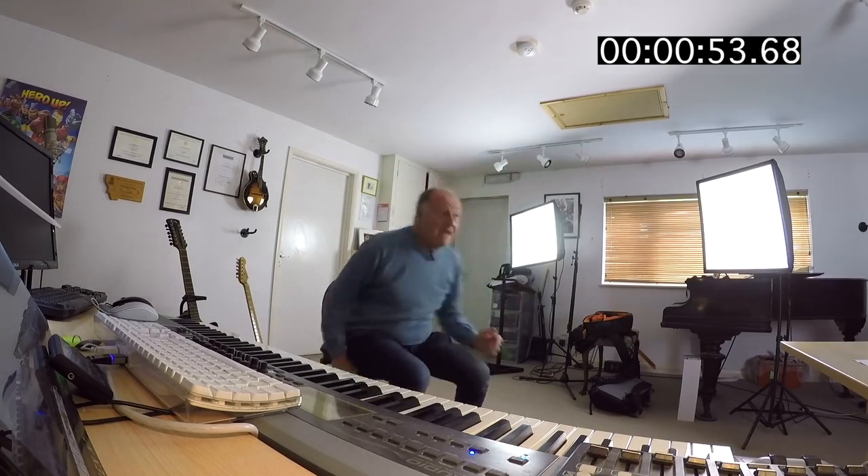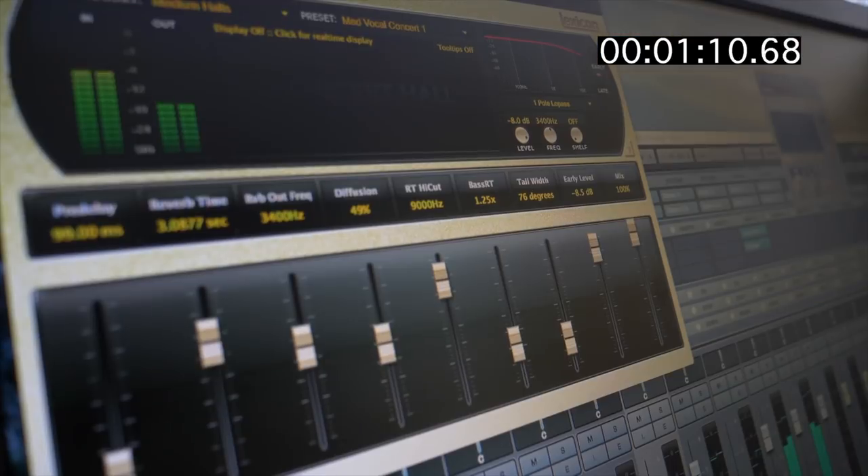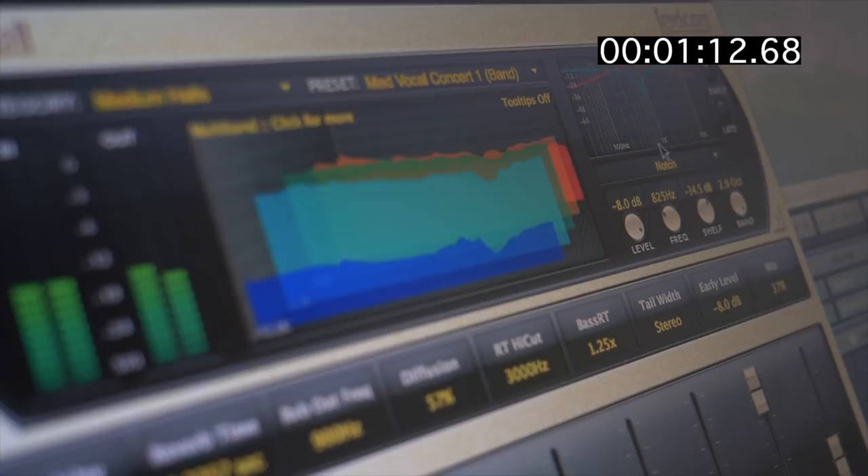Number four: reverb and room placement. It's really important, particularly if you are using lots of different libraries, to get them to sound as if they're in the same space. The trick is to use a combination of convolution reverb — like Spaces and Altiverb and things like that — and algorithmic reverb, which are things like Valhalla and Lexicon.